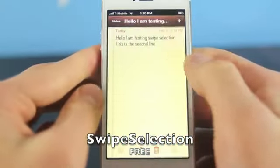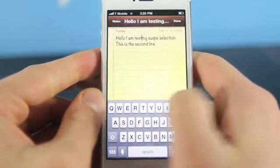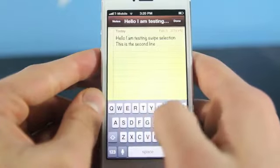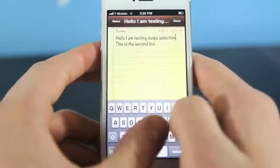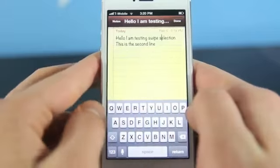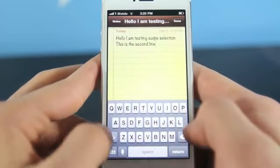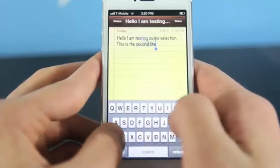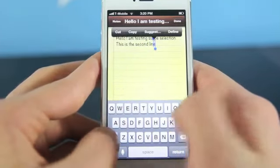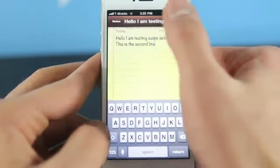Here's another free one called Swipe Selection. It basically allows you to easily edit and move your cursor and select text using your keypad just by swiping like this. Now Apple's method for doing this is a lot harder — it's not as accurate and I found this one very natural and very easy to use. Just slide your finger across, use two fingers for faster selection, and you can hold the shift button and slide to select text. I found that text editing is much faster using this little tweak.